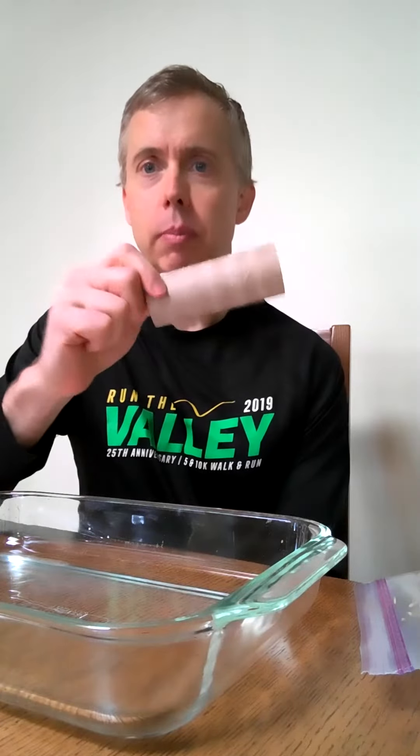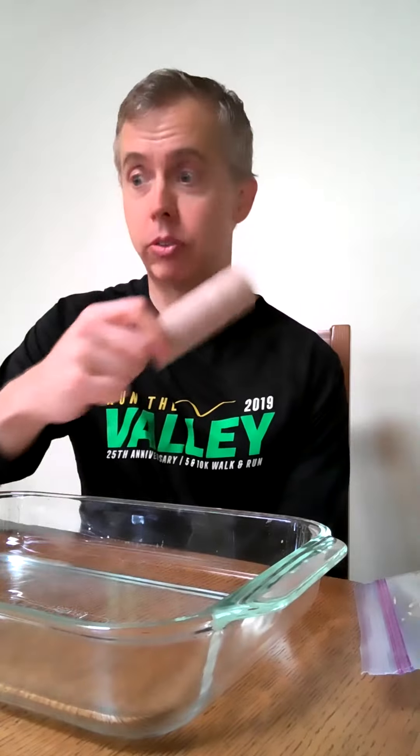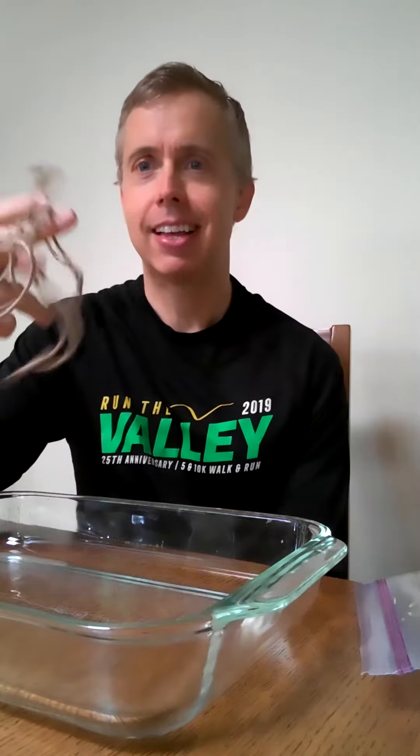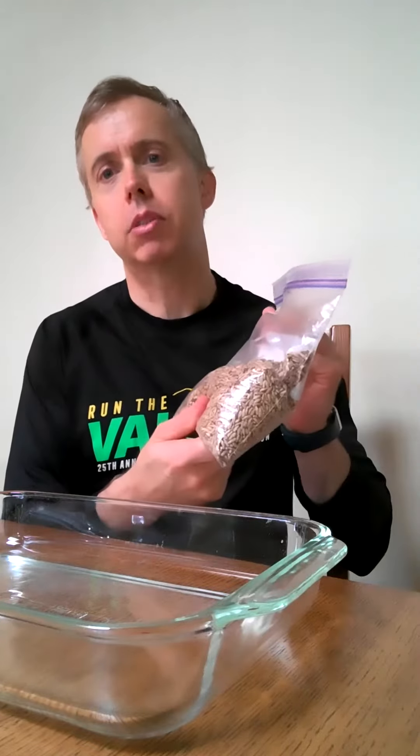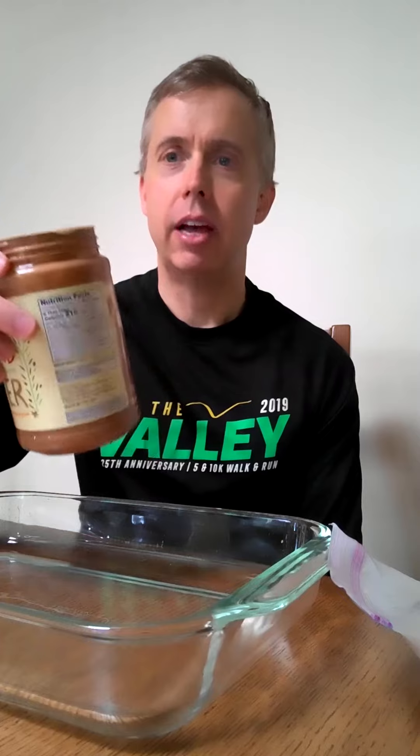We have the remnants of a toilet paper holder, some string or yarn, some seed, and then I have some peanut butter — or in my case, almond butter.